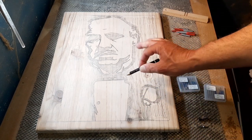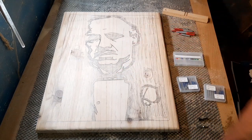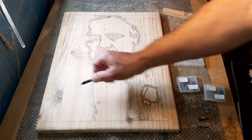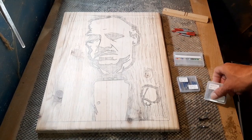Get yourself a pencil and shade in all the areas that you want to remove. You'll come back and start routing out those sections. It's worth spending two or three minutes just to shade in all the bits we want. Now for cutting purposes, I like to use CNC bits.